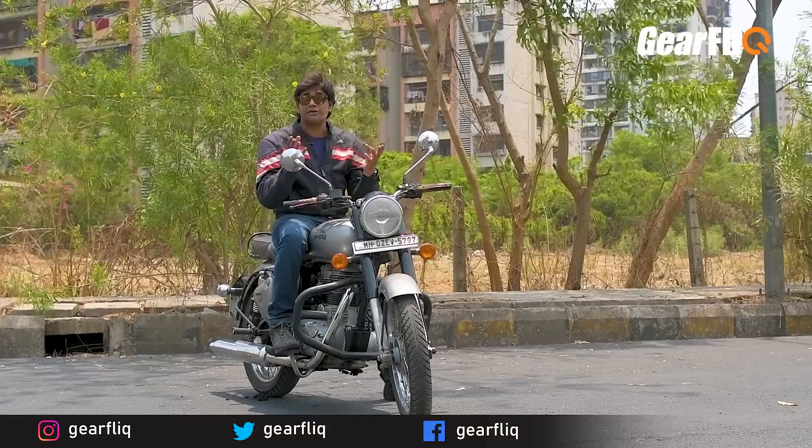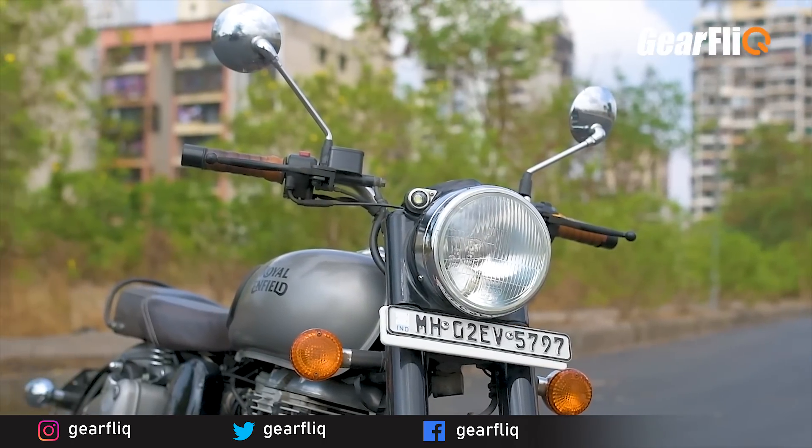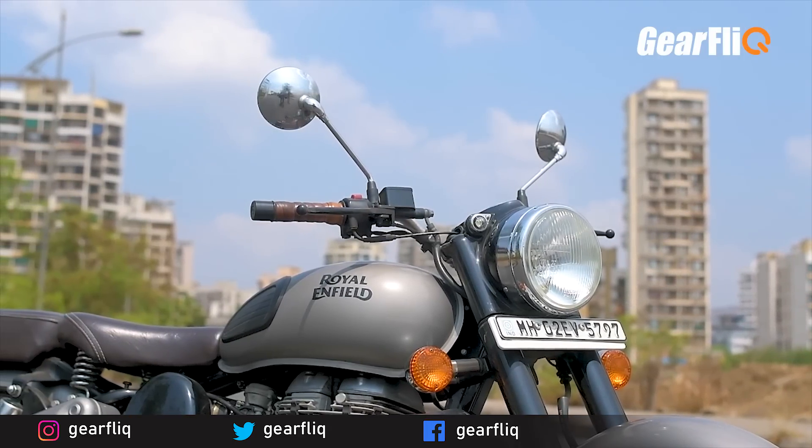So why should you buy this bike? Well, if you like retro and classic looks, its tough build, and you want to make a style statement — then this is the bike for you.